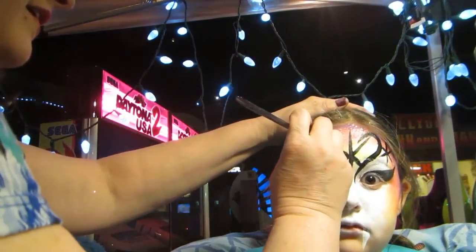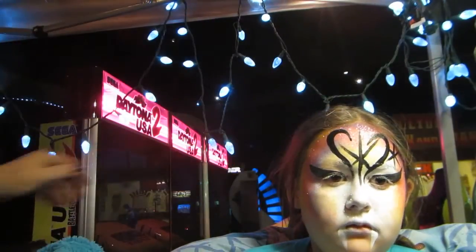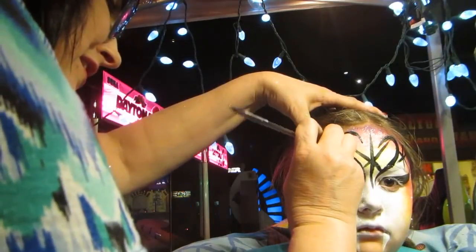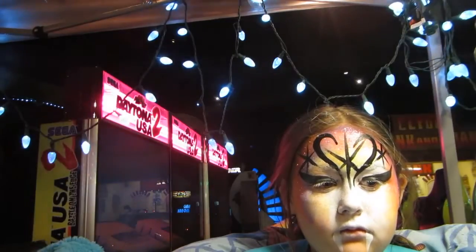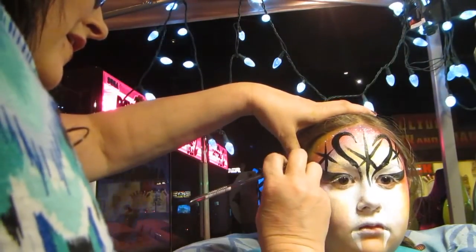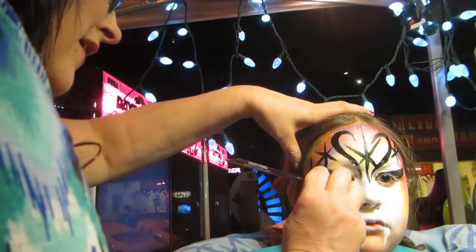Which one are you guys going to do? I think we are going to get a bag to sleep. Are you gonna sleep right here? I don't know. I don't use a trip.